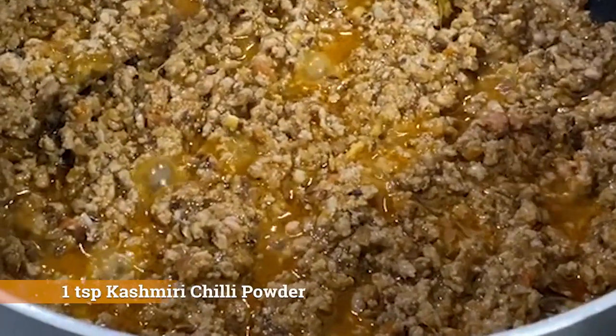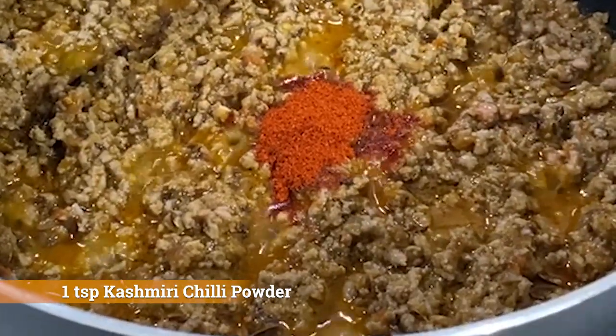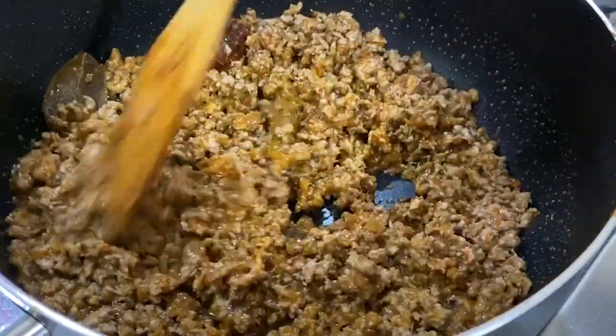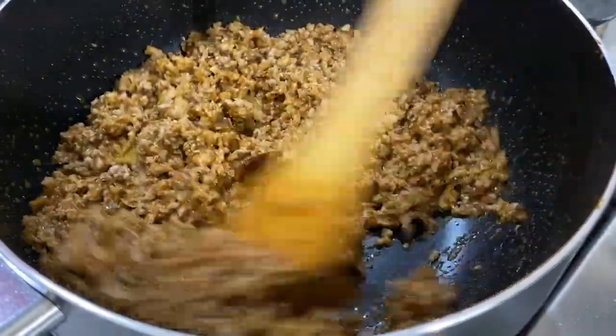I'm adding a teaspoon of red Kashmiri chili powder. You guys don't have to use it, but I use it because it gives a very nice red color to the dish and a hit of chili. If you don't have this chili powder, you can use either cayenne pepper or smoked paprika powder.